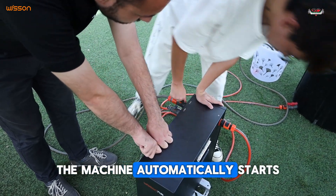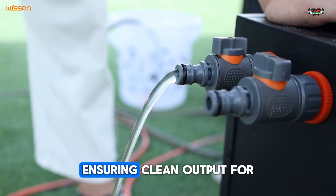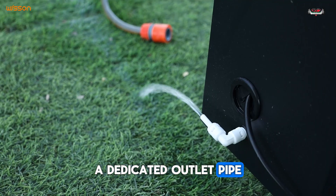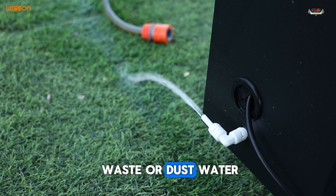Once activated, the machine automatically starts filtering the water, ensuring clean output for effective cleaning. A dedicated outlet pipe handles the discharge of waste or dust water.